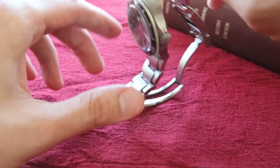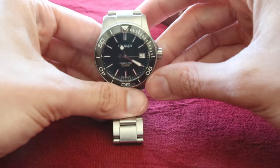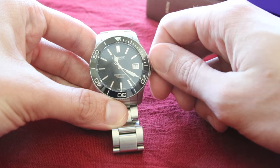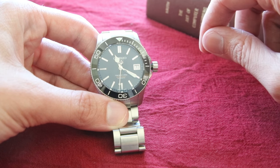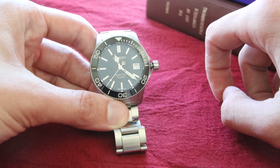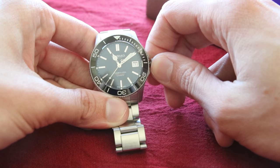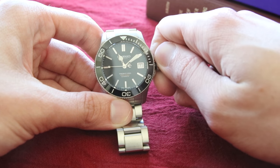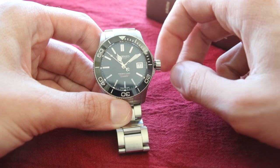One cool feature specific to this diving watch is the screw-down crown. This is an ETA 2824-2 movement, which features hacking seconds — pull the crown all the way out and the seconds stop so you can set the time precisely. Push it in one notch to adjust the date, push it in all the way and you can actually wind the watch. It feels very solid and nice.